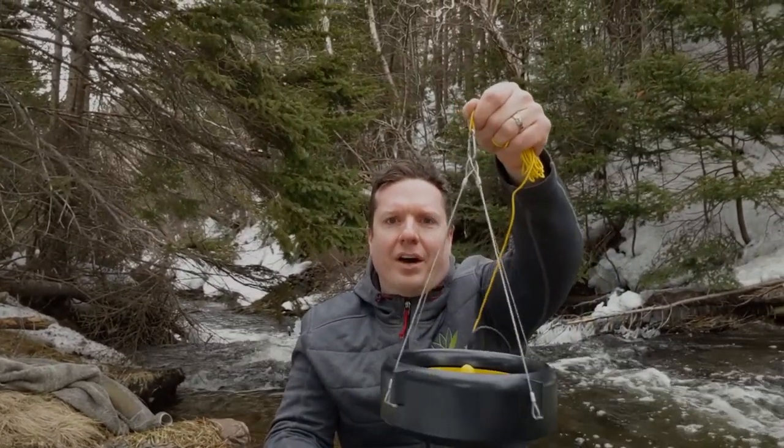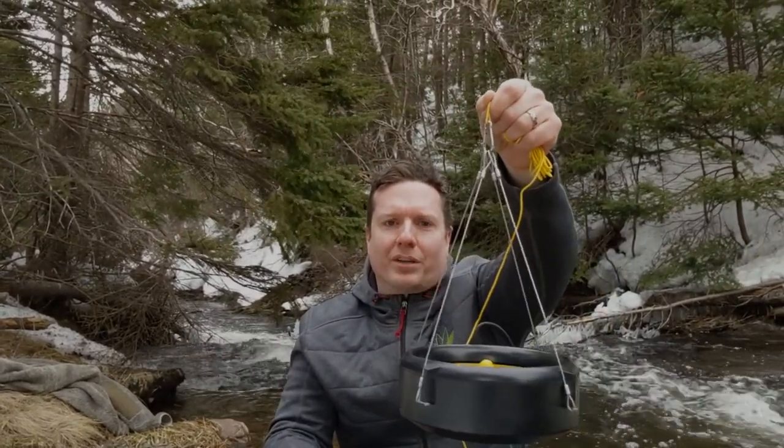Hi, I'm Adam with the Water Lily team. This video is about using the four lanyards that come attached to your Water Lily turbine. There are a ton of ways you can use these to set up your Water Lily, and I'm going to show you two of my favorites.